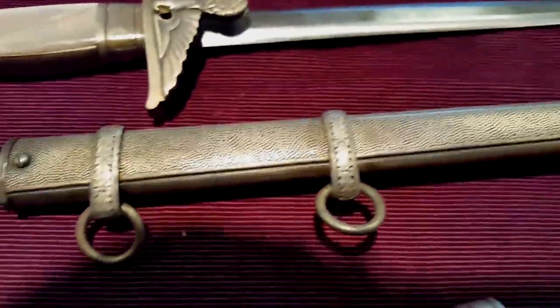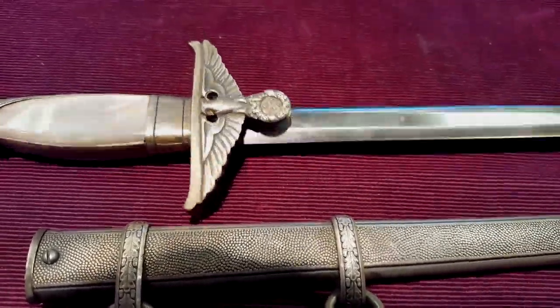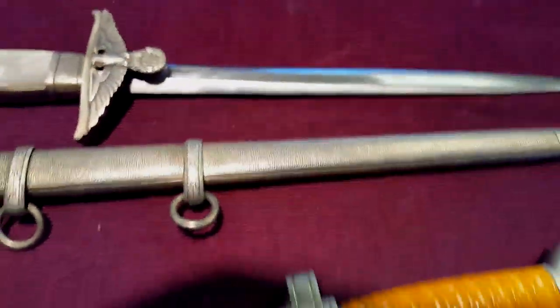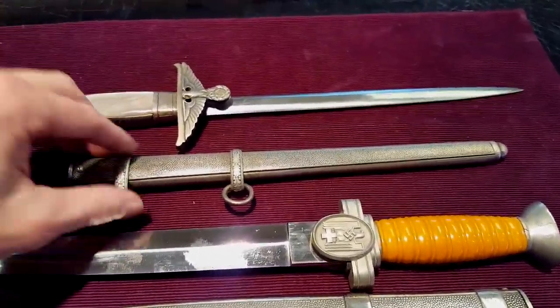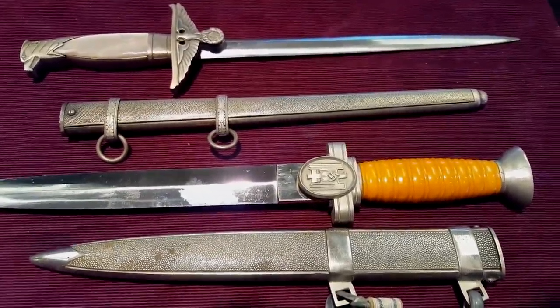I thought those in the military and knife collecting would like to see these — very interesting and fascinating. So there you have it: two very rare Nazi-era daggers from Germany. I hope you enjoyed that video. I'd like to extend a multitude of gratitude to you all for watching.